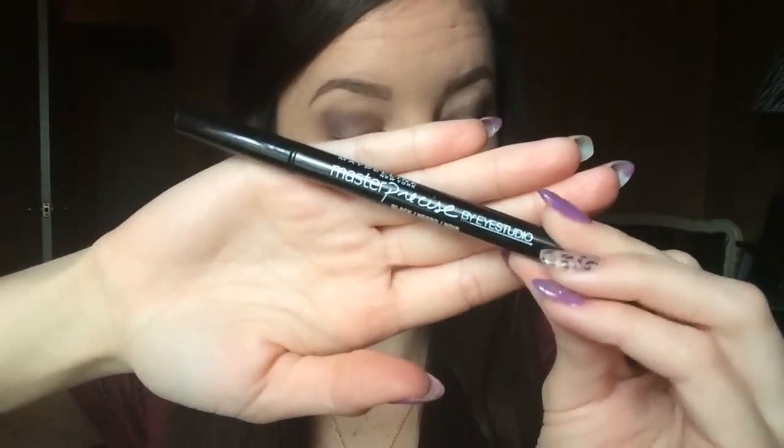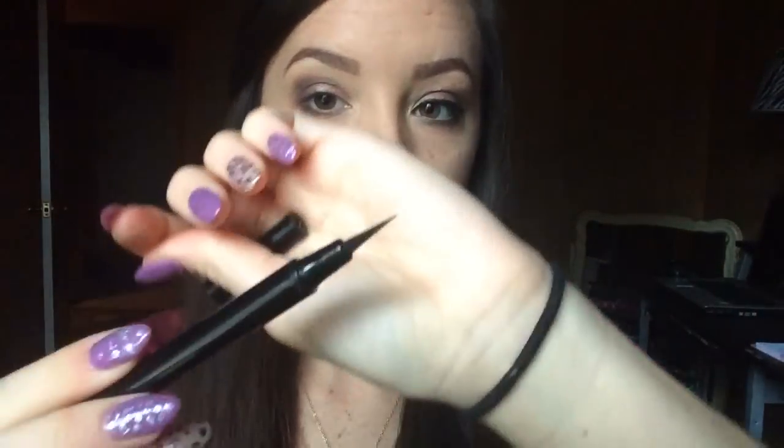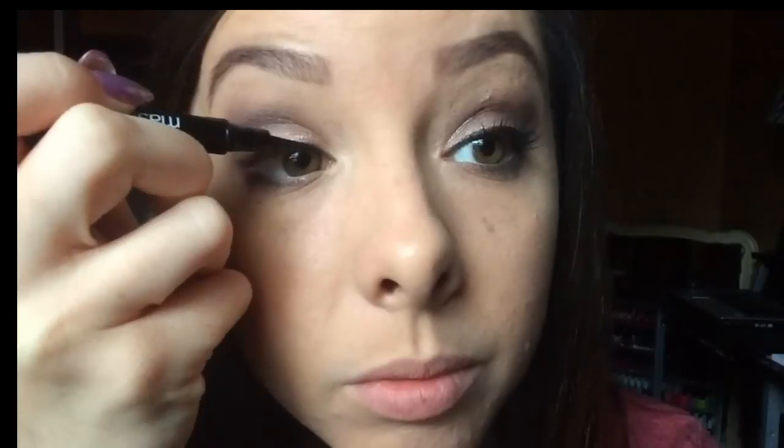Now I'm going in with the liner. This is Maybelline Master Precise — it's just a black liquid liner. I'm going to start in the inner corner and do a super thin line all around the rim of my eyes. Just a super thin line — this is how I start my liner.